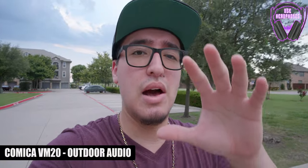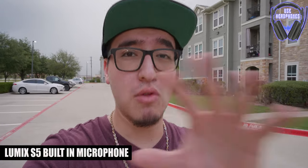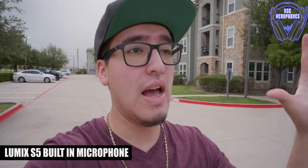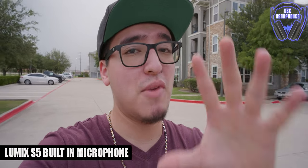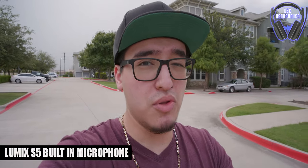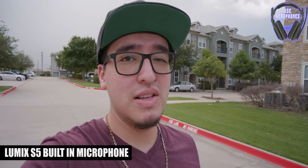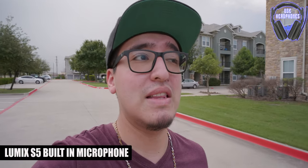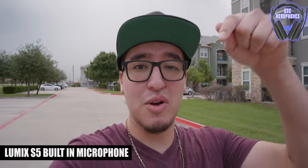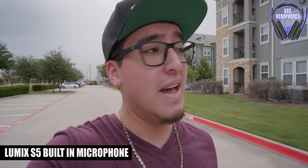Now let me show you how the audio sounds from the built-in microphones of the Lumix S5. What you're hearing is coming directly from the Lumix S5's built-in microphone on this outdoor test. It's very windy right now so the microphone is definitely picking up some of that wind. There is a wind cut filter built into the camera but I'm not going to enable that because I feel like that's a little bit cheating and it also messes up the audio. Hearing back how the Comica VM20 sounded with the furry windscreen, it really did not pick up any of that wind, which was very nice and definitely doable.